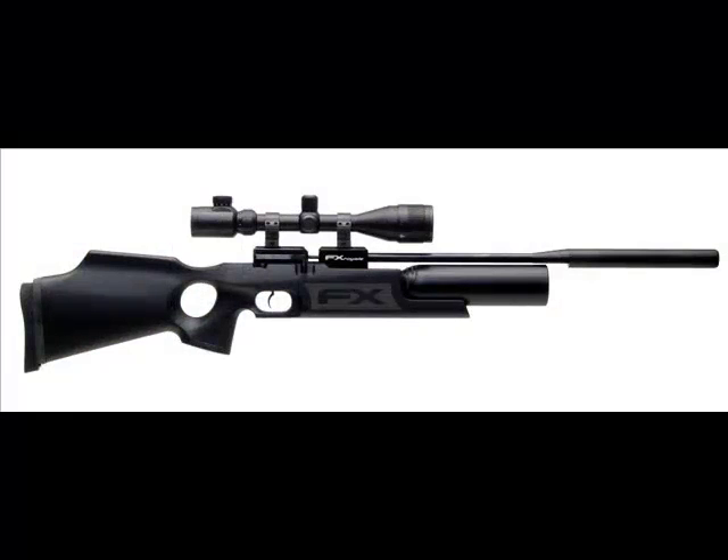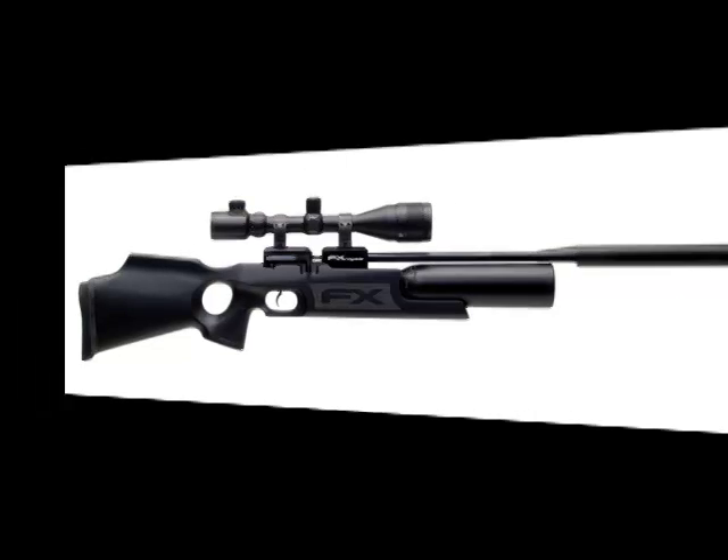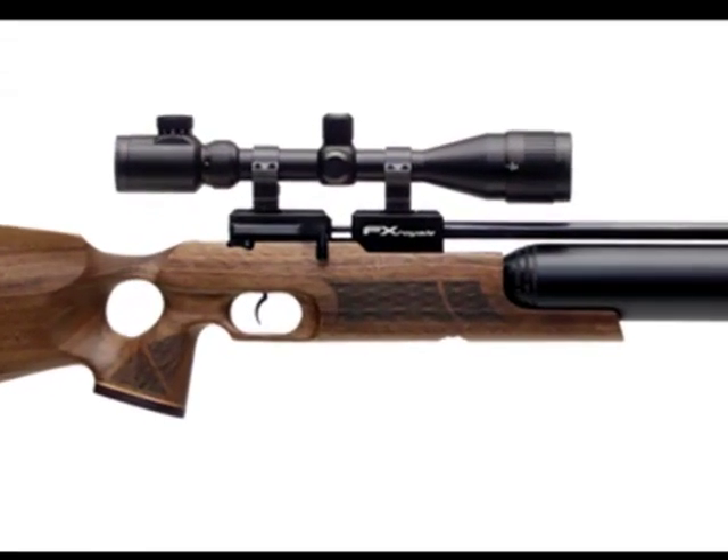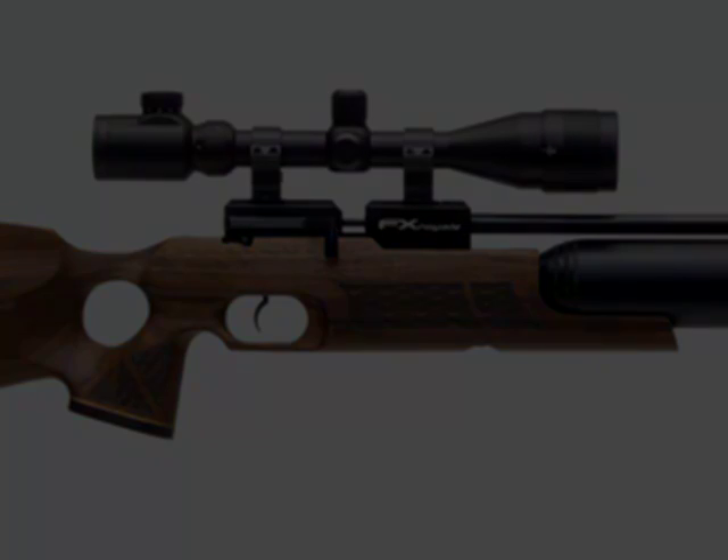It's available with a synthetic stock, but I've been testing the flagship model which comes dressed in walnut. So, where better to start than with the stock?